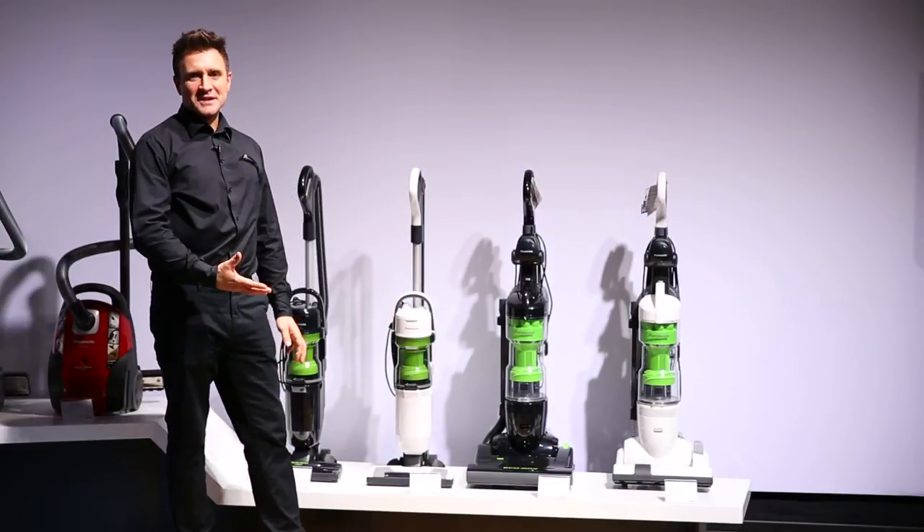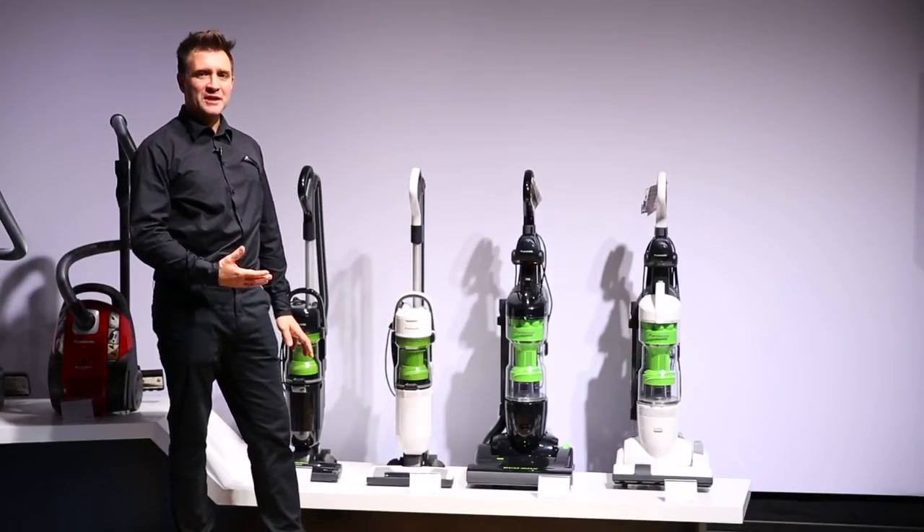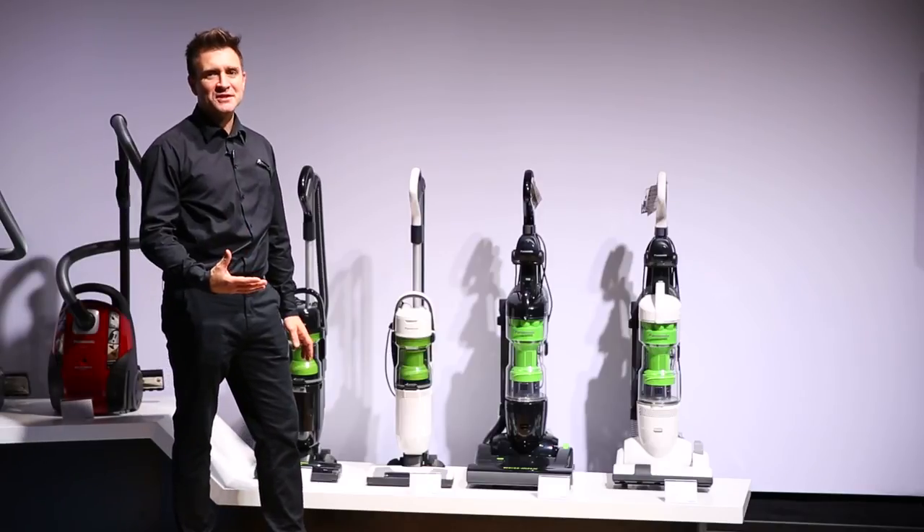For more information on the fabulous Panasonic Ecomax UL4 range, visit panasonic.co.uk or panasonic.ie.